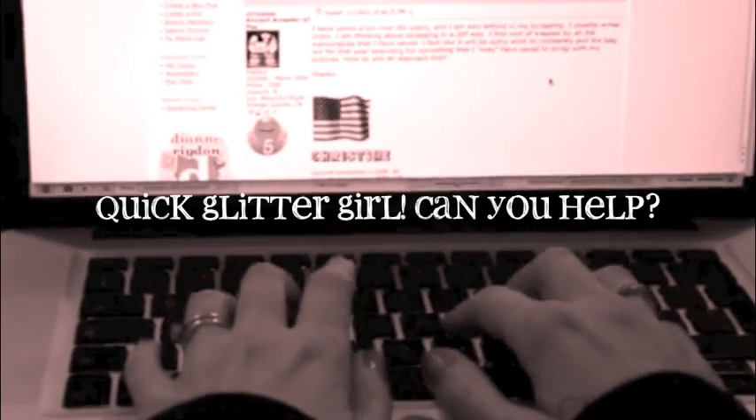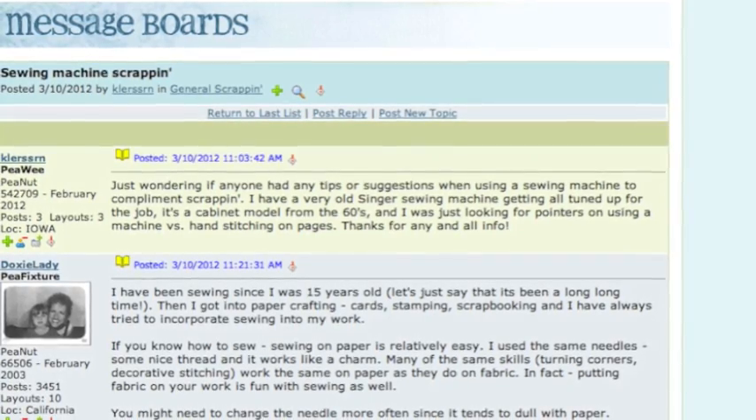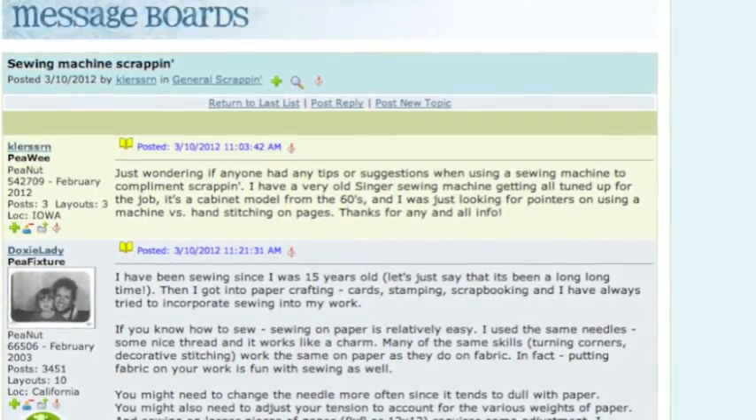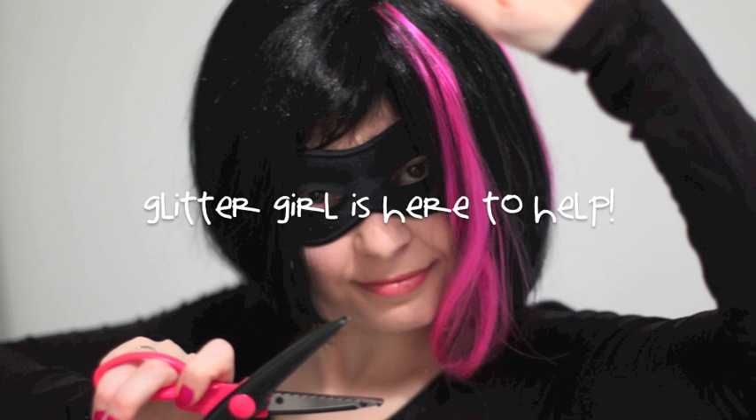Clersen writes: just wondering if anyone had any tips or suggestions when using a sewing machine to complement scrapbooking. I have a very old Singer sewing machine getting all tuned up for the job. It's a cabinet model from the 1960s and I was just looking for pointers on using my machine on my pages. Glitter Girl, can you help Clersen stitch to success?